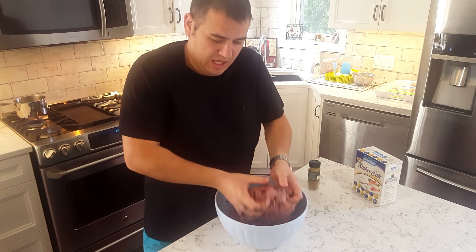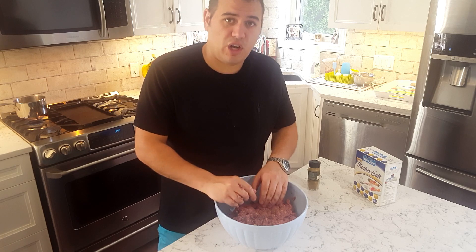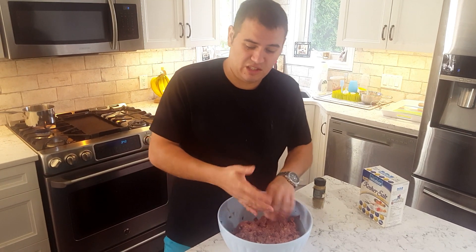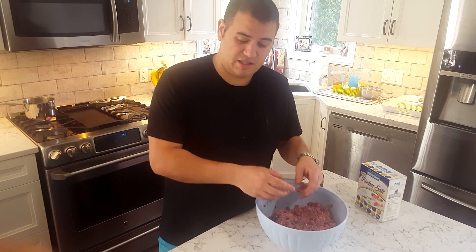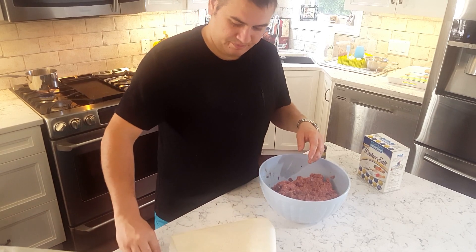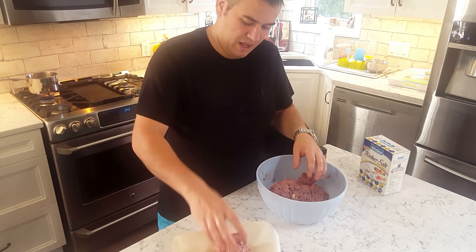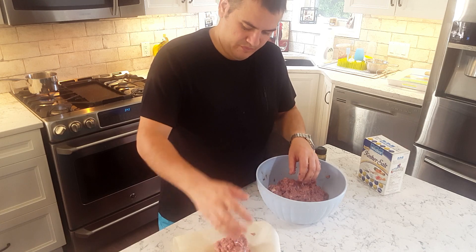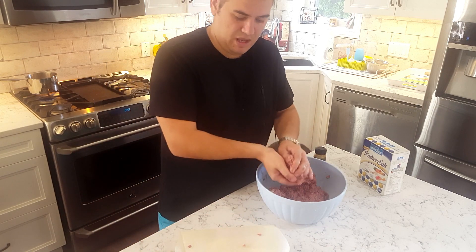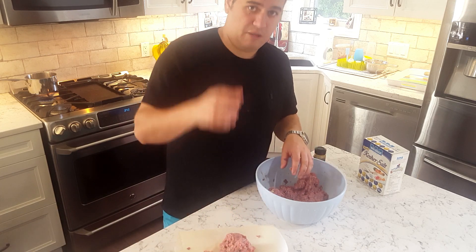Now you've got two options depending on how much of a germaphobe you are — you can wash your hands, come back and turn on your digital scale, or you can turn it on now. Either way, I recommend wiping it down with some type of bleach or chlorinated cleaning solution to make sure you kill any E. coli. I like to put a piece of paper down on it. I'm going for eight-ounce patties. I've got eight ounces here — I'm going to portion all these up to eight ounces.